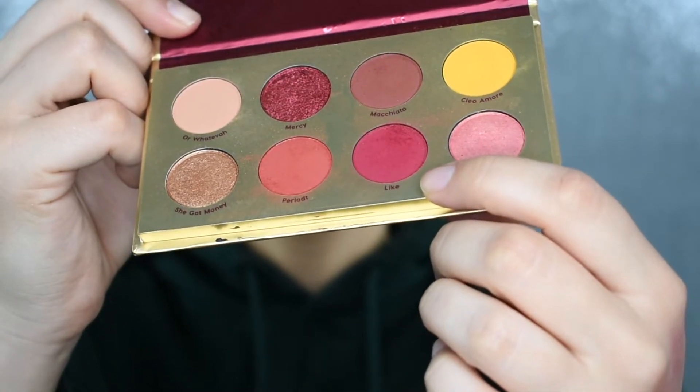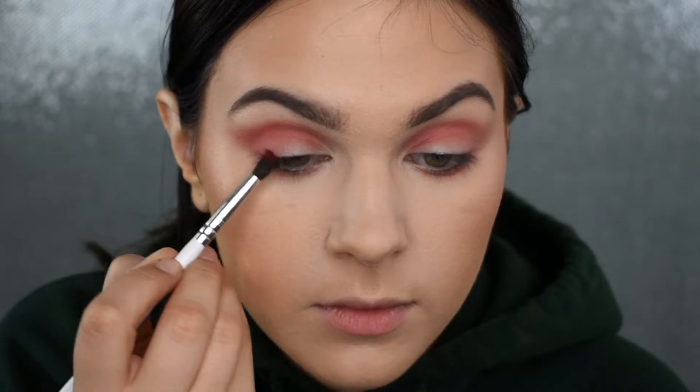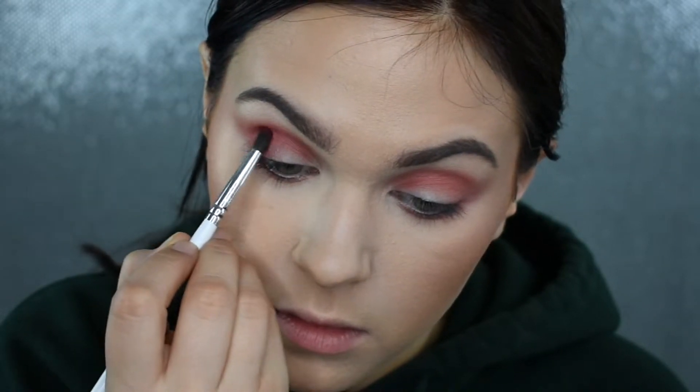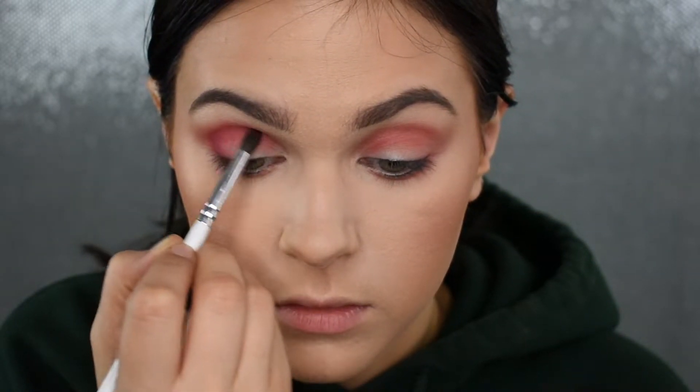Now I'm taking the shade Light with a fluffy domed blending brush. I'm going to focus this shade a little bit tighter through the crease and outer corner, applying it in the same areas but with a lighter hand to make sure it's not as blown out, because I do want this to be a darker color. I'm just going to follow the guide I gave myself and build this up until I'm happy with the pigmentation.